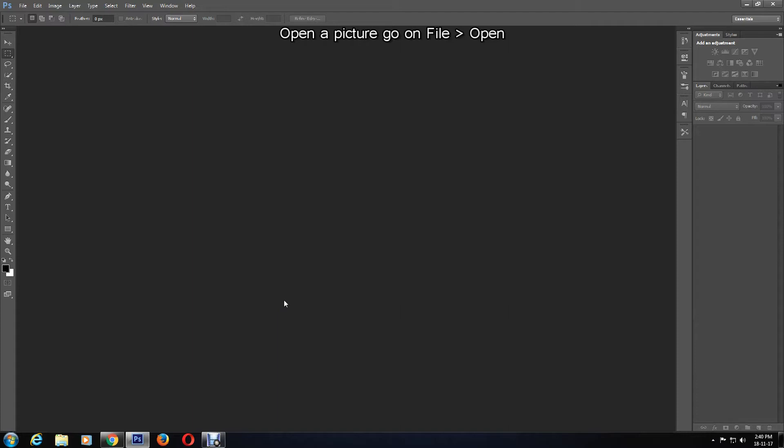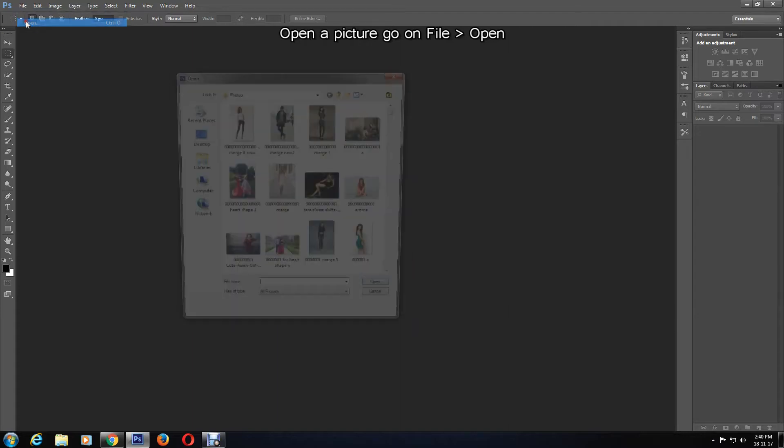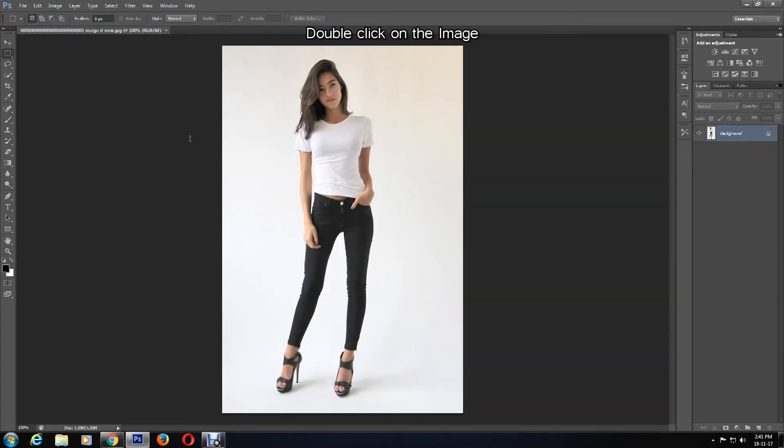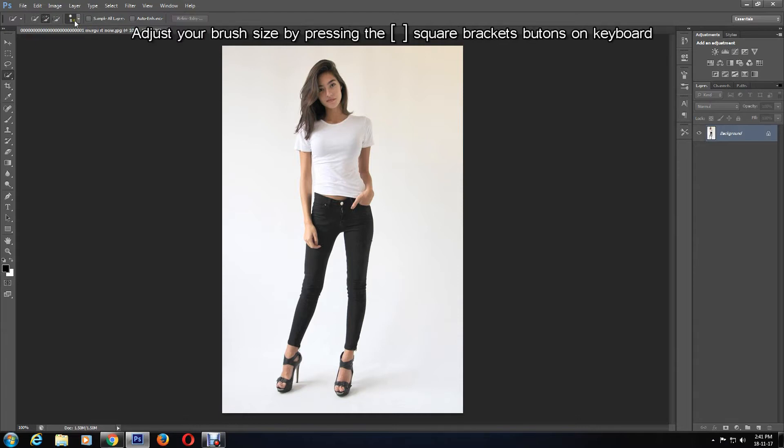First of all, I'm going to choose an image to work with by going to File > Open and double-clicking on the image. Now using the Quick Selection tool, ensure that the Add to Selection tool is selected — to check it has been selected, look out for the plus sign. I'm going to change the brush size to 7 by pressing the square brackets and entering the preferred number.